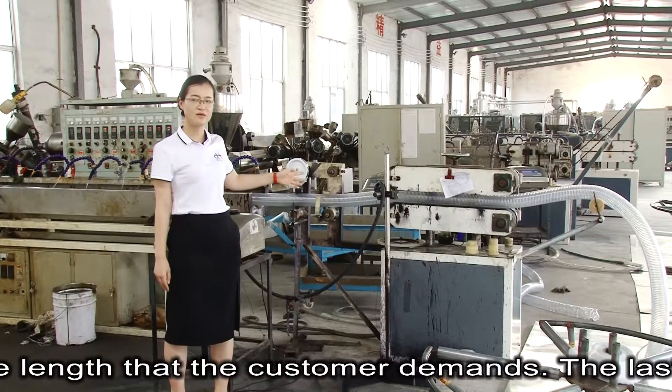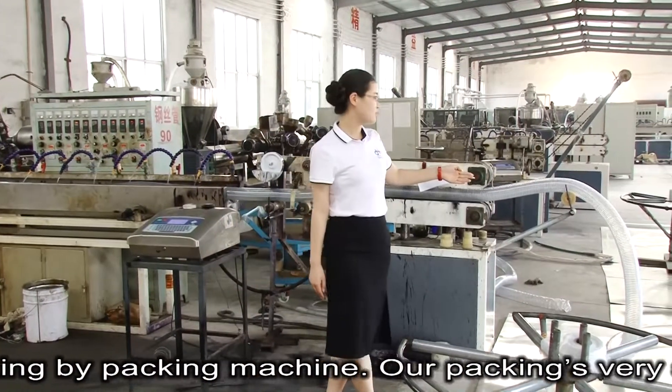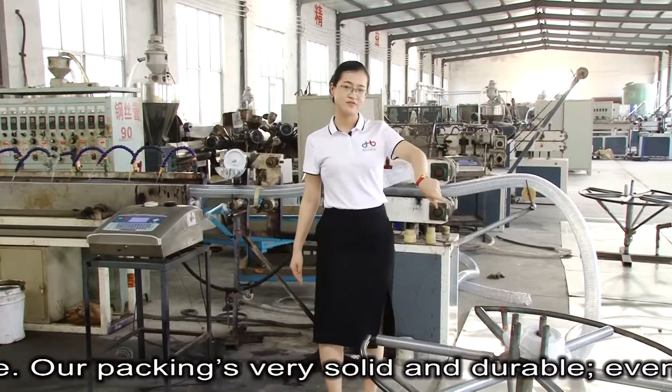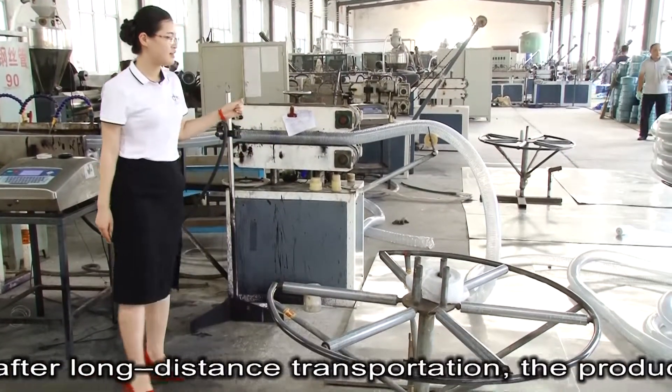The last step is packing by machine. Our packing is very solid and durable. Even after long distance transportation, the products will arrive in the same condition.